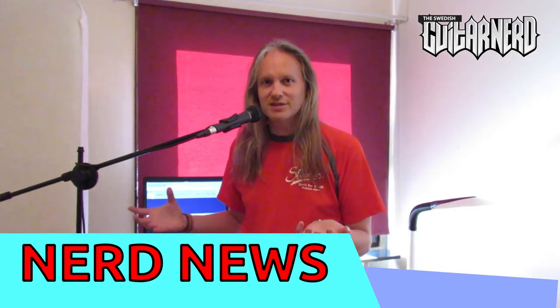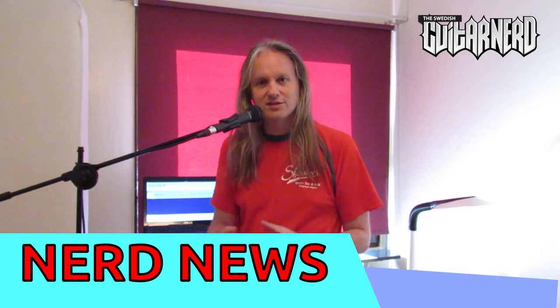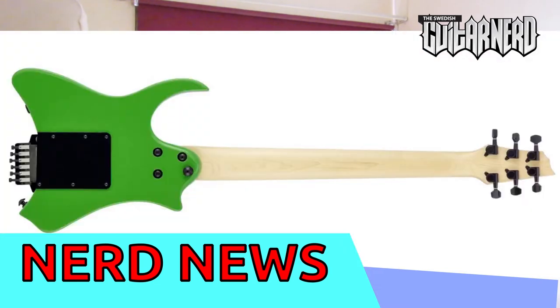Much like the Travelcaster, it's basically just the pickguard with everything else shaved off from the body. The headstock is also a bit smaller. But otherwise it's a full-scale guitar — a 25.5-inch neck. So it's the full-fat spec.